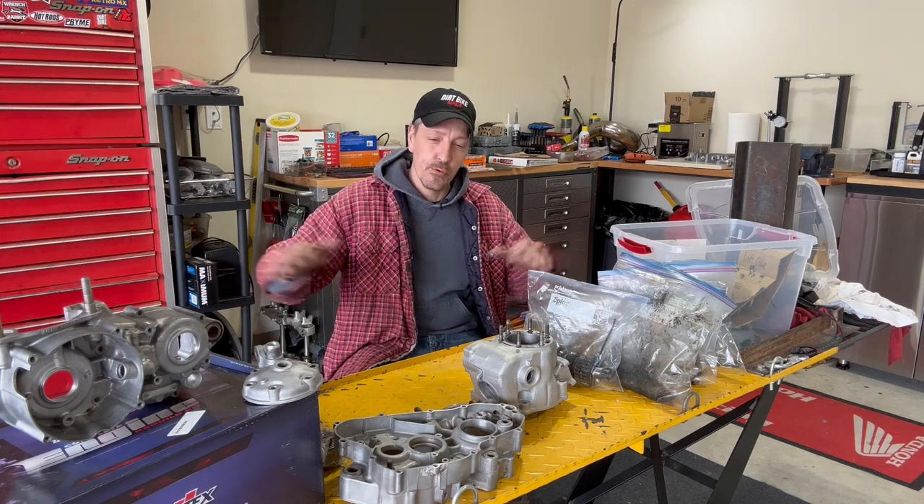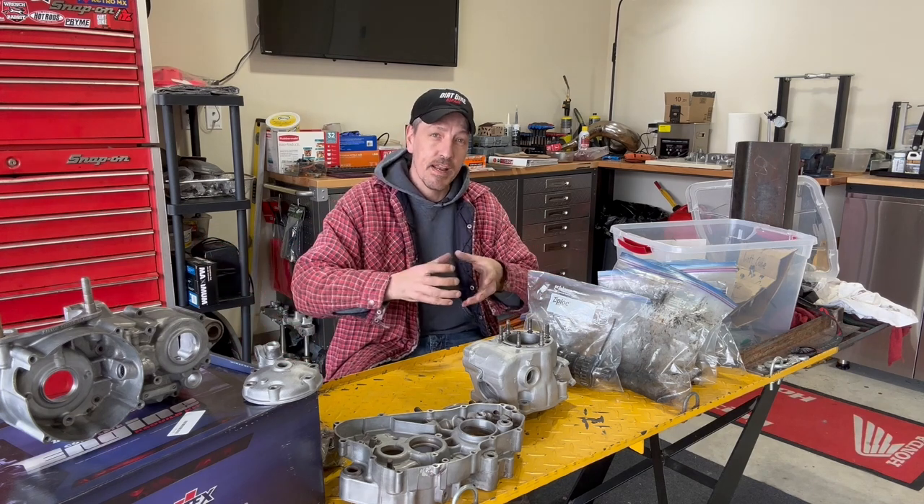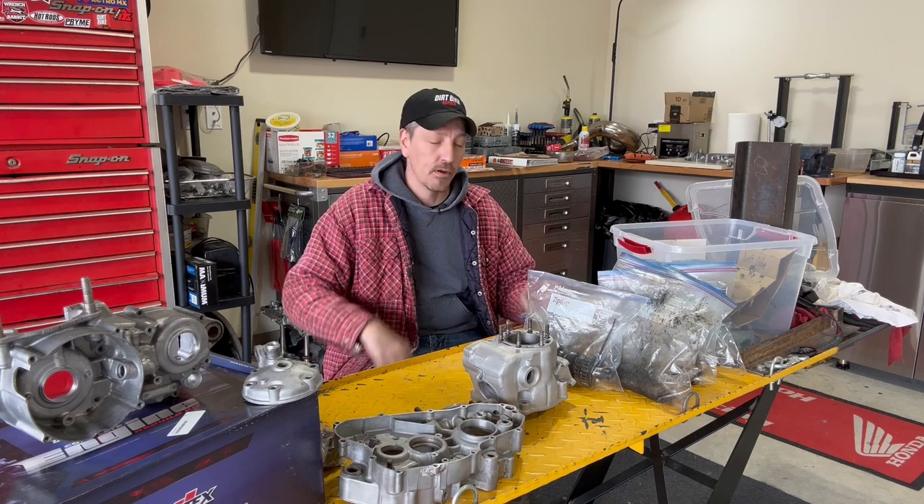In this video, we're going to be truing up the cases, getting the bottom and top end of this motor all back together.